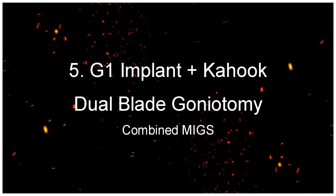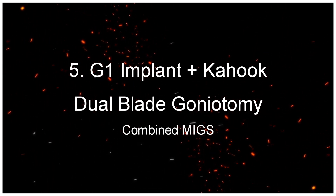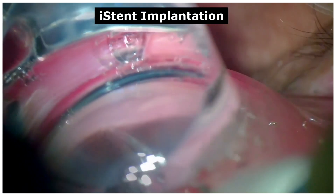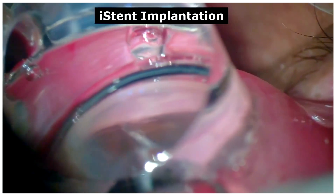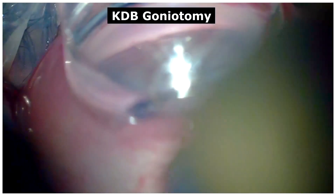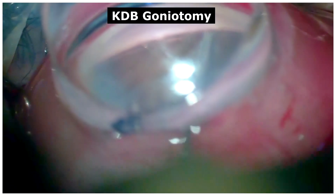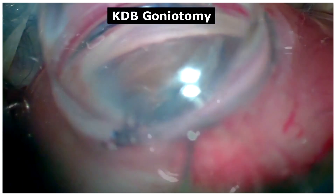G1 Implant Plus Kahuk Dual Blade Goniotomy — The Combined MIGS. Here we have a case of a G1 iStent implantation which was successfully implanted into the trabecular meshwork. Following which, an additional MIGS procedure was performed — the Kahuk Dual Blade Goniotomy — on either side of the implantation, at least one to two claw covers apart, to increase outflow via the trabecular meshwork.